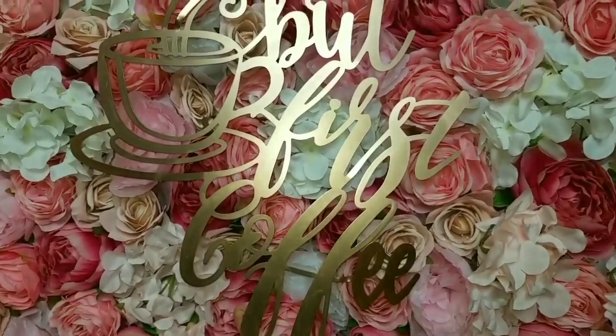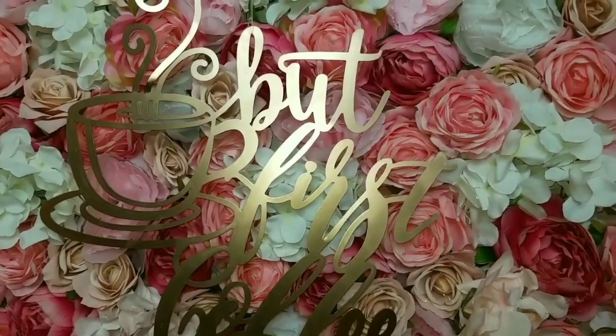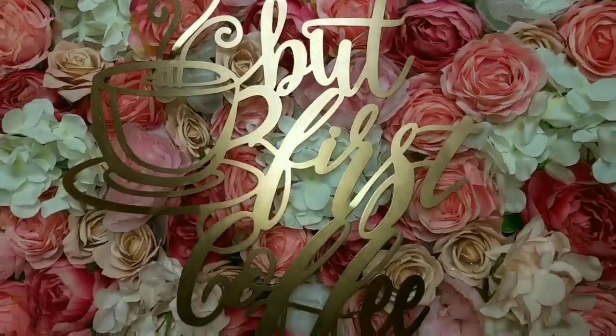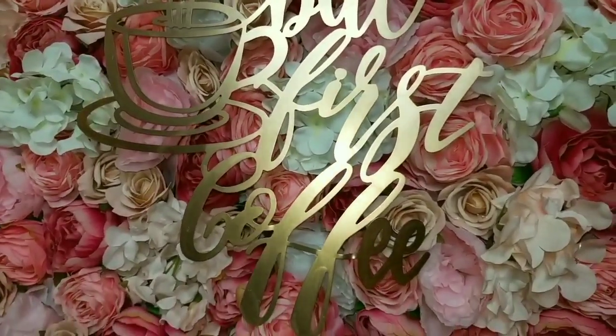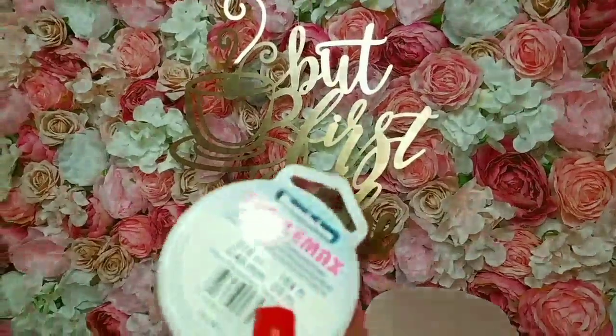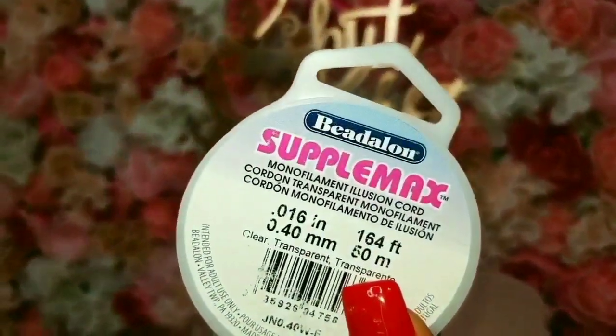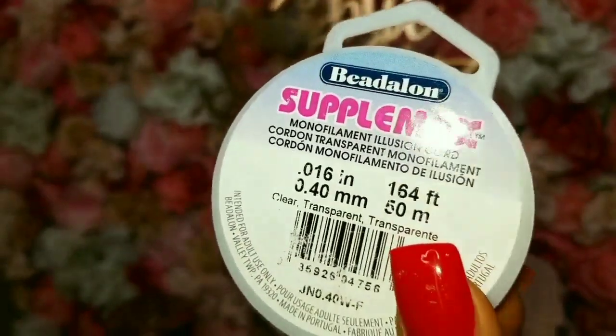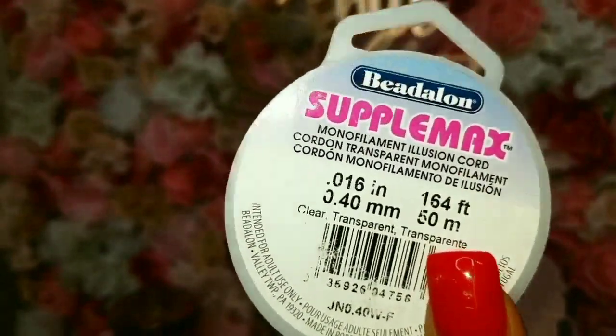I hung this off camera — it was a bit tricky to hang, that's why I didn't film it. But this is perfect. I love it — it came out perfect. This is what I used to hang it. I bought it off Amazon, I'll link it down below, and I just sewed it into the wall.